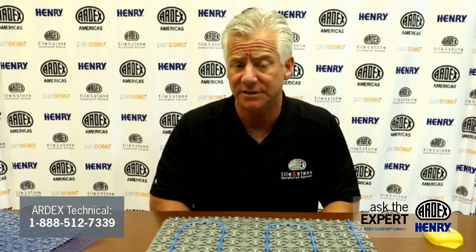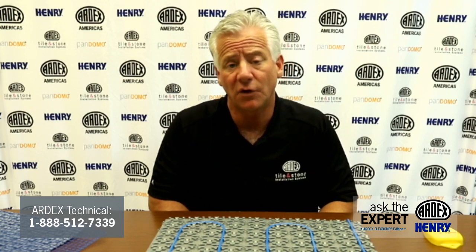Let's move on to Ardex UI 740 Flexbone Uncoupling Membrane. How soon can you start installing tile over Flexbone UI 740? Ardex offers two fast-track installation options. First is the Ardex AF207 One Component Uncoupling Adhesive — when using this product, you can install tile immediately. If you want to use a mortar, we offer the Ardex S28 Self-Drying Uncoupling Mortar, and tiles can be installed as soon as four hours.